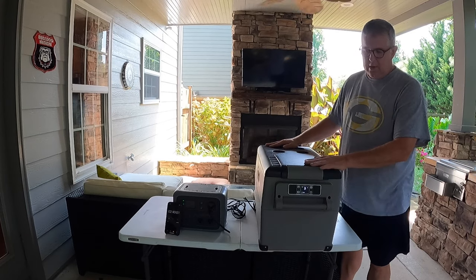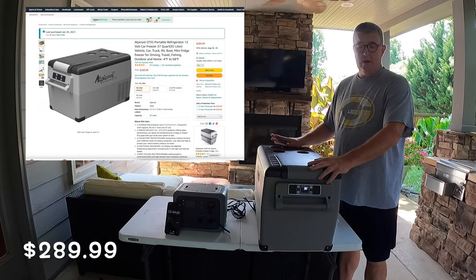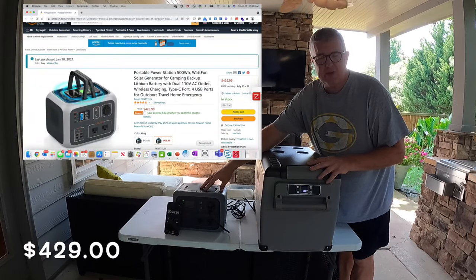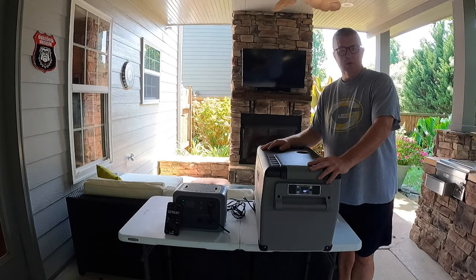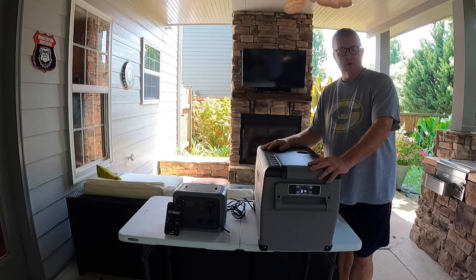In this video we're going to be going over hooking the Altacool cooler — I just did a separate video on all the features and functions of it — up to a Wattfun power station, which I've also done a video for in the past. These are two things I take out camping with me, and we were wondering how long it would stay connected on a refrigerator setting and how long on a freezer setting.